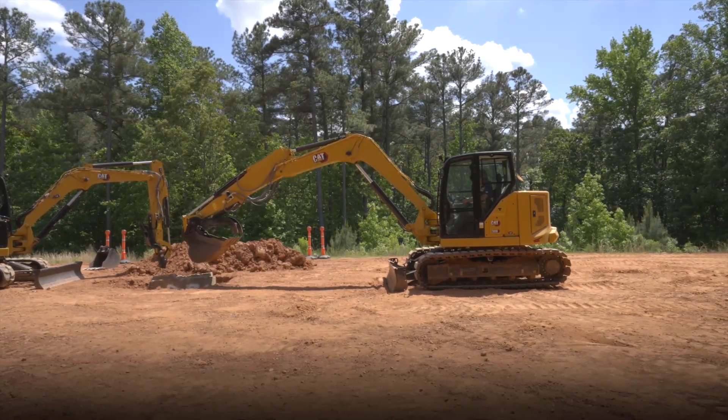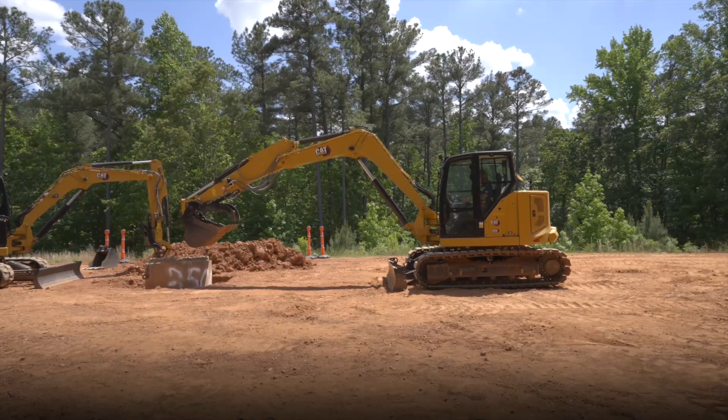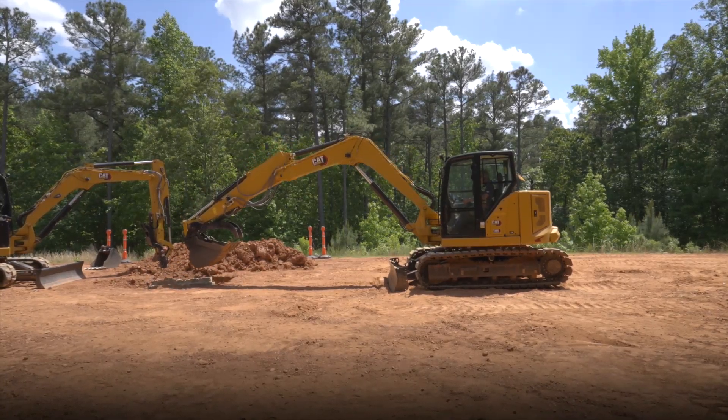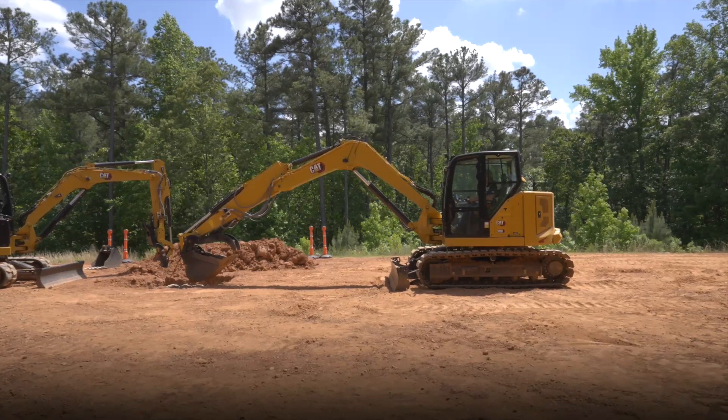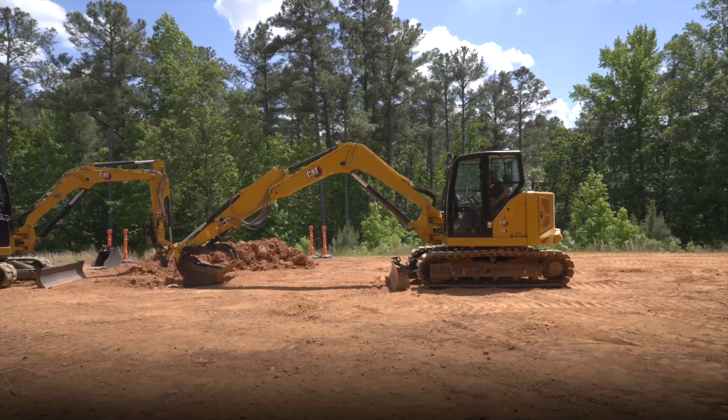If I needed to reposition it, I can come back up. Once my ground workers tell me it is in place, I can go ahead and sit it down. As easy as that.